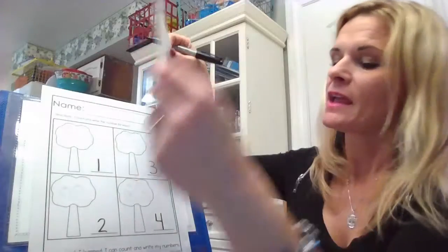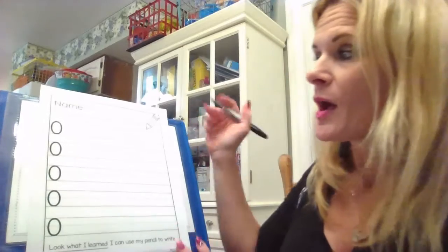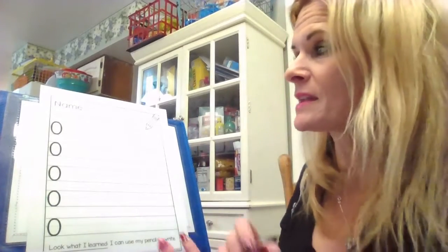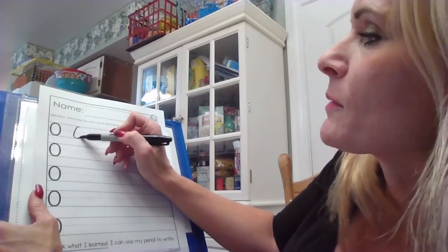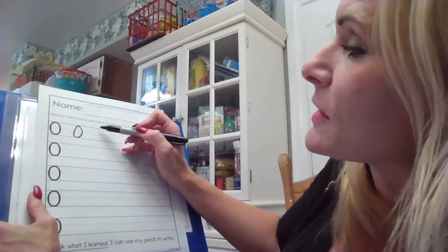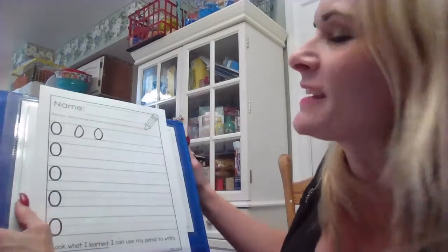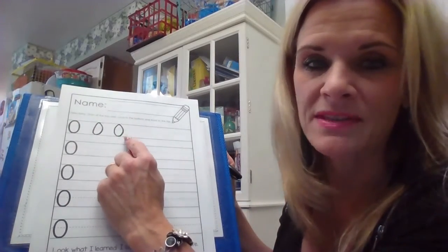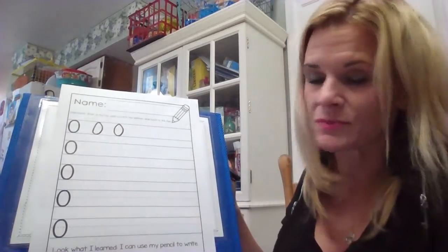This shape looks like a zero or a letter O, and that's true — but what I really want you to focus on when you practice writing these is starting at the top. I feel like I did a much better job on this one. I'd like you to practice about five of these on each row, and then you're going to be ready for making those curves.